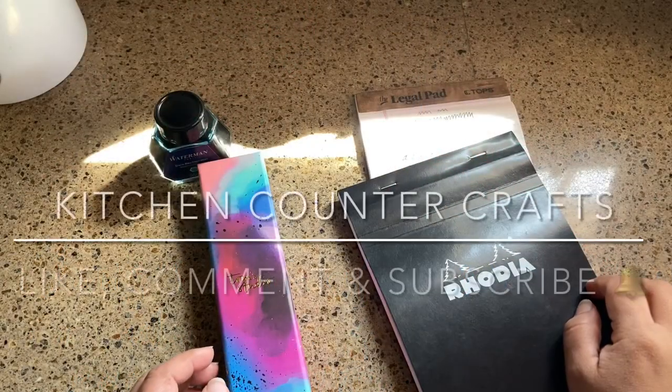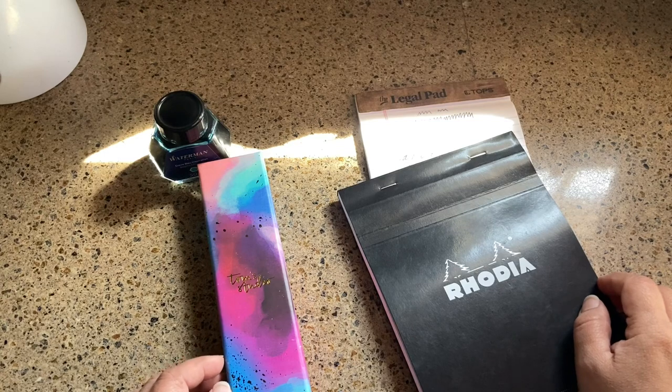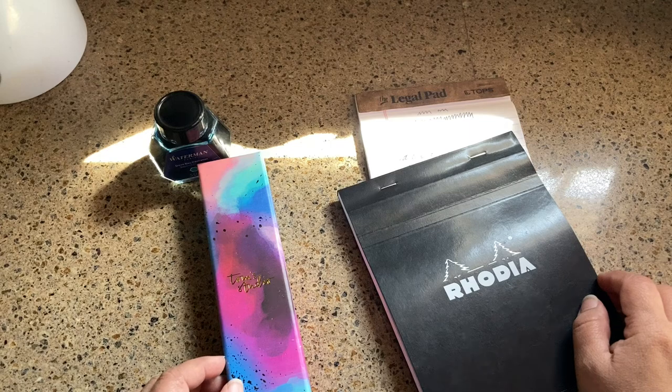Hello and welcome to Kitchen Counter Crafts. If you like this video, would you please like, comment, share, and subscribe? And if you hit the bell icon, you can be notified of new videos right as they come out.